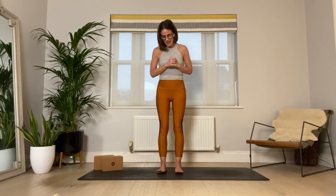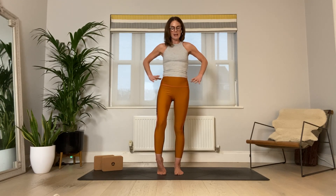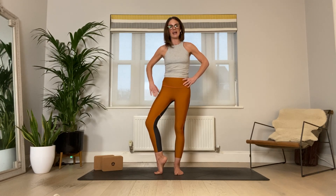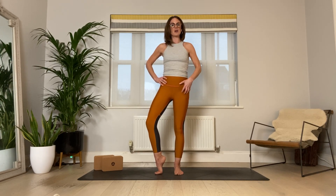Let's begin by bringing the feet down onto the mat and taking a moment to feel the earth beneath your feet. We need to externally rotate one leg out to the side, making sure the knee and ankle go in the same direction. Bring your hands up onto your hips, and just lift one heel — I'm using my right leg, so my left leg stays grounded. I've peeled up the heel of my right foot, keeping my hands on my hips to maintain awareness of what my hips are doing, then rotating out to the side.